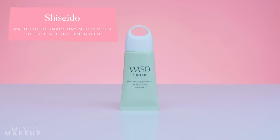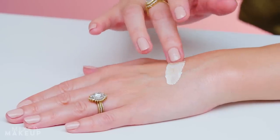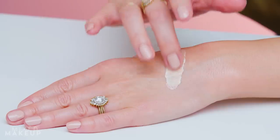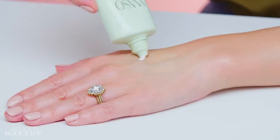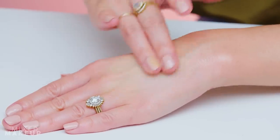This is the Waso Shiseido Color Smart Day Moisturizer — this is the oil-free version, that's the green bottle. They also have a regular moisturizing version. I like the matte finish it has, mostly because I already do my entire skincare routine including a rich moisturizer and a separate sunscreen. This is SPF 30 and it gives you just a little bit of tint.